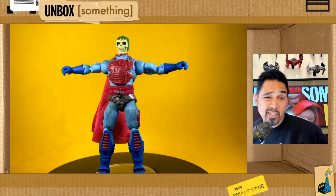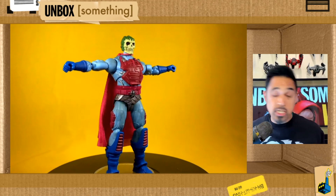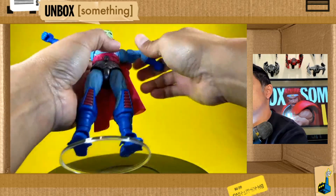As far as articulation goes, it's pretty standard stuff for Masterverse. You can see here with his arms up — I like to cheat it for those who want a little bit more. You've got the bicep swivel.